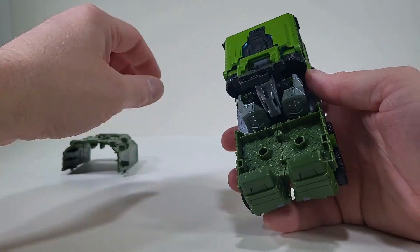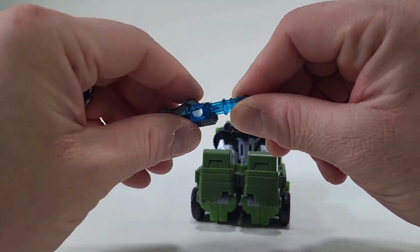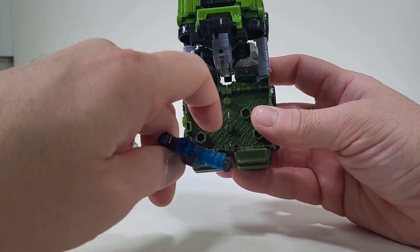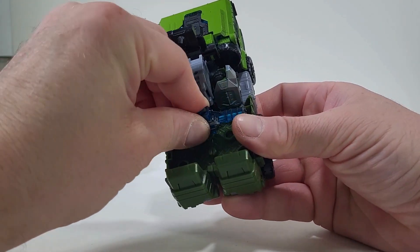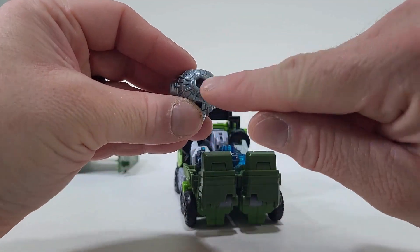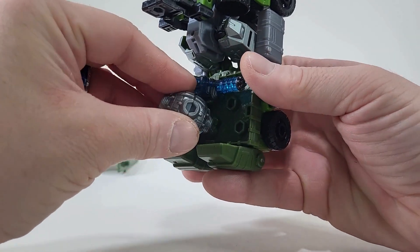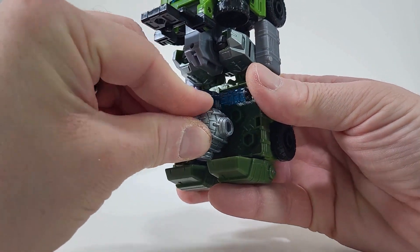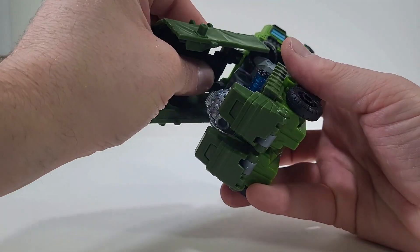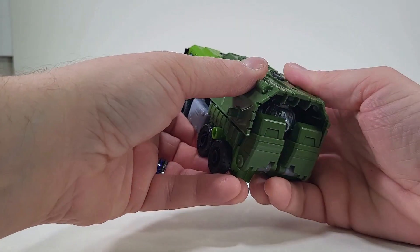There we go. So we have a hole here. And what we're going to do, we're going to place it within that peg. There we go. Now with his hammer, we have a hole right there, and we have a peg. So we're just going to place it in just like that. And now let's come here and close up everything.